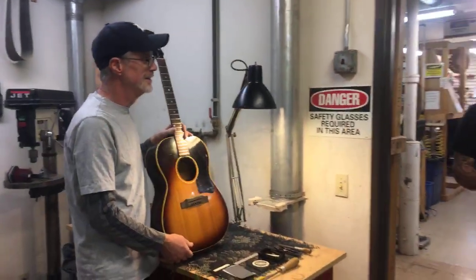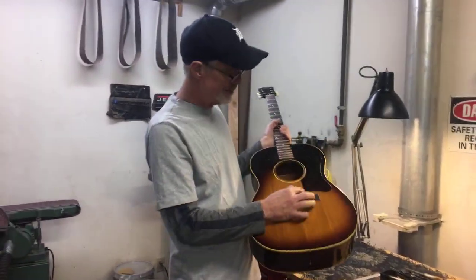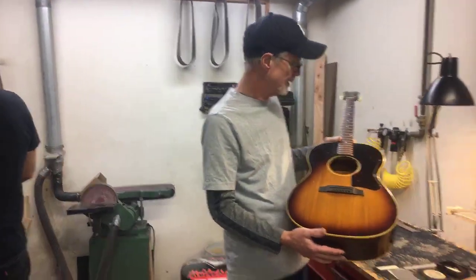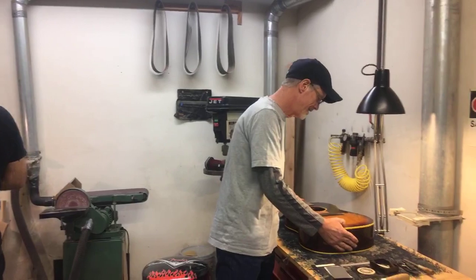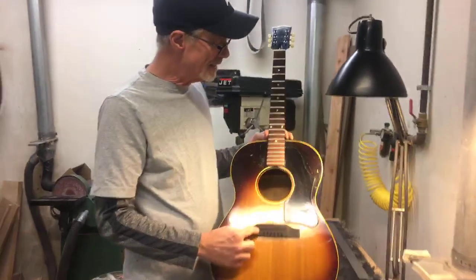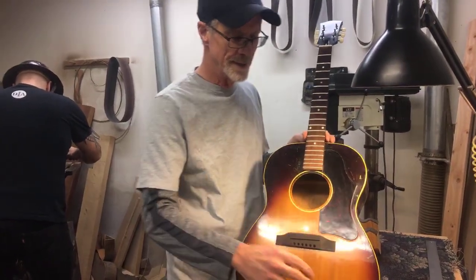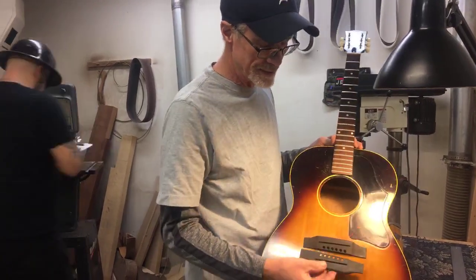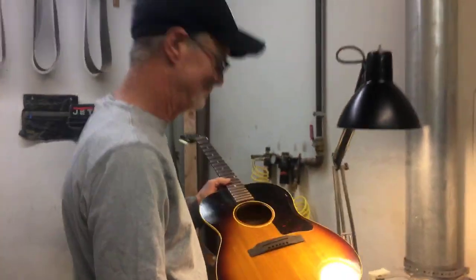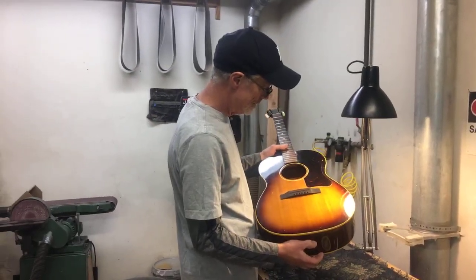So I replaced the plastic one with a new ebony bridge. I debated whether to make it a Brazilian rosewood bridge like the fingerboard or ebony, but I chose ebony because of the original black plastic bridge.